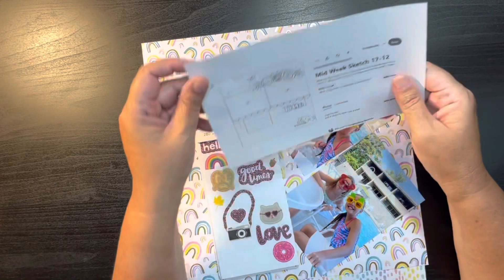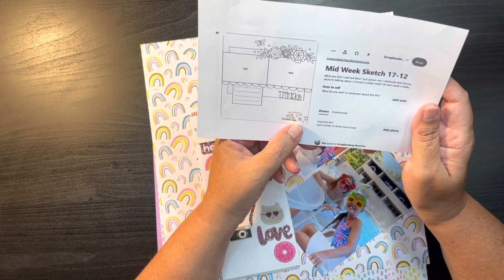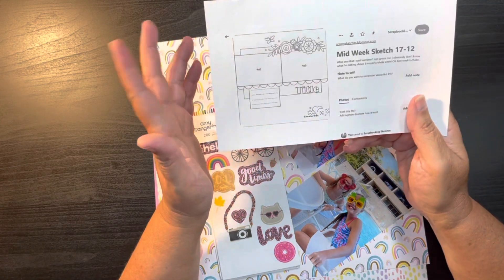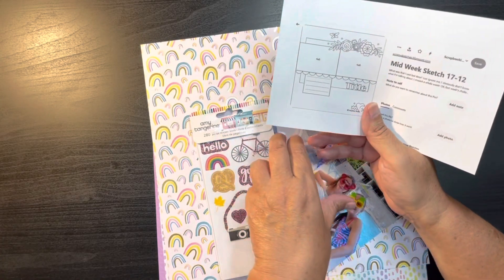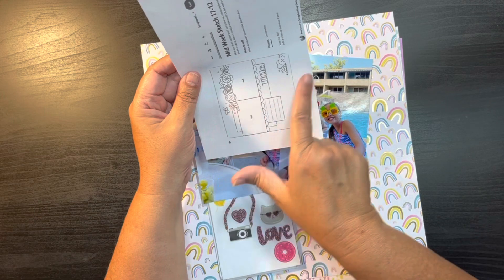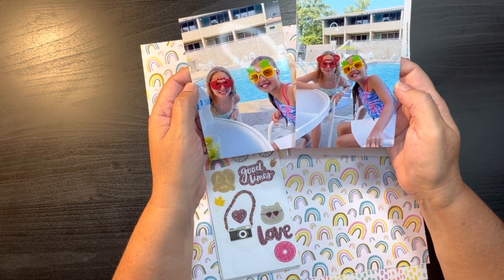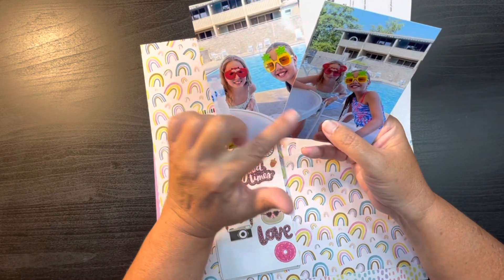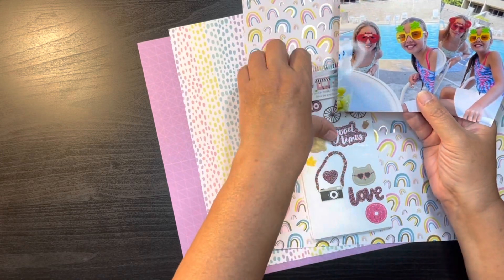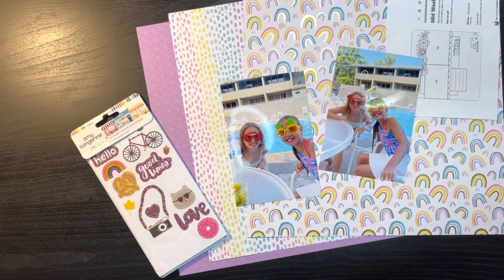Next I have this sketch from Heather — I can't tell what her last name is; it looks like Watts, maybe — from scrappysketches.blogspot. This is really cute; I got it off Pinterest. This is another one where it had horizontal pictures but I'm using vertical, so I thought I could rotate it or switch it up and have them go sideways a little bit. These are just pictures of my grandnieces by the pool on our vacation we just took. They were wearing these cute sunglasses that their aunt gave them — I thought this was fun. It's going to go with this rainbow paper and these bright papers, and on this purple background which kind of matches their suit.